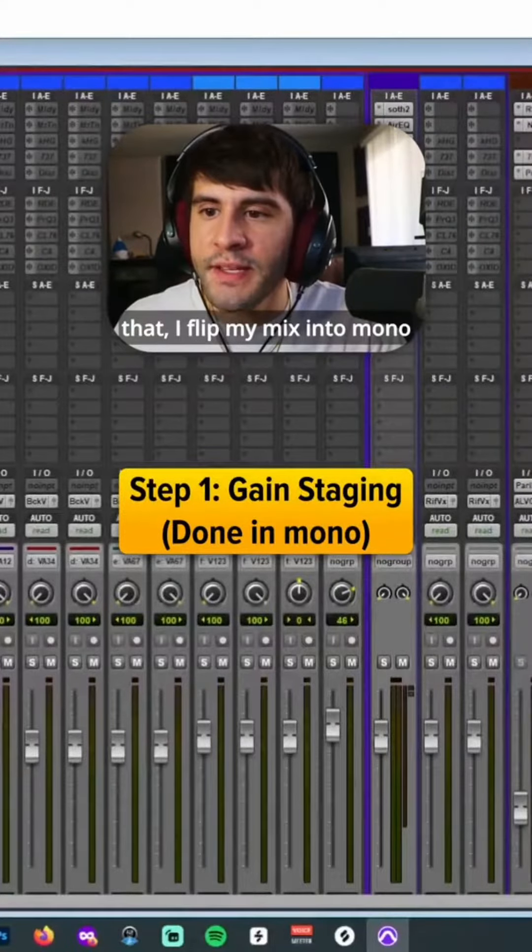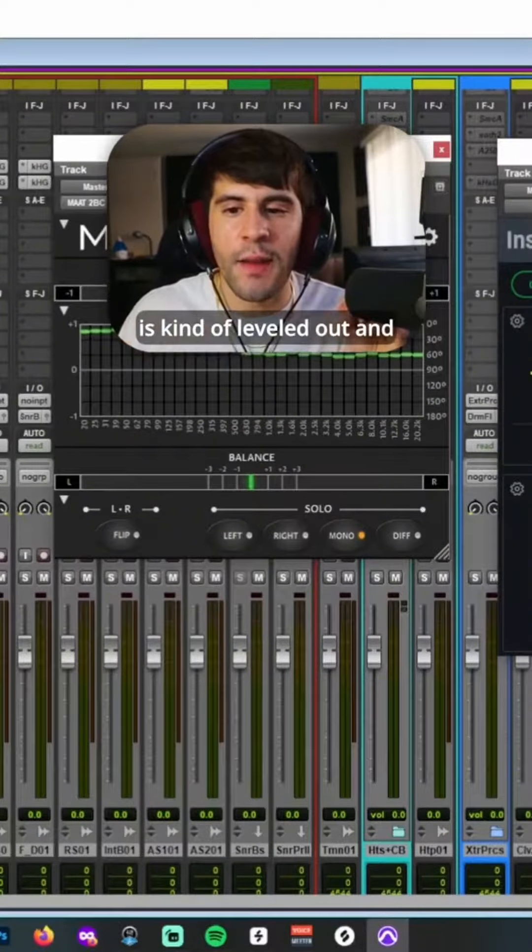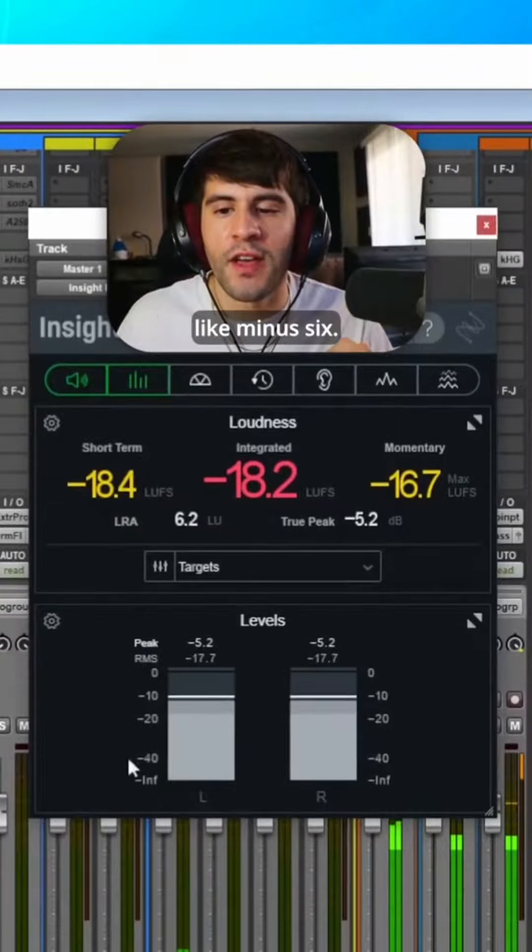After that, I flip my mix into mono and do some gain staging, making sure that everything is kind of leveled out and making sure that your mix overall peaks around minus six.